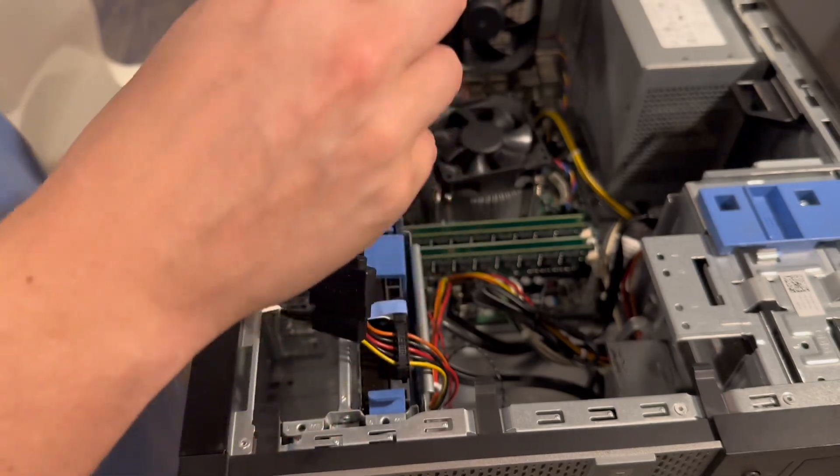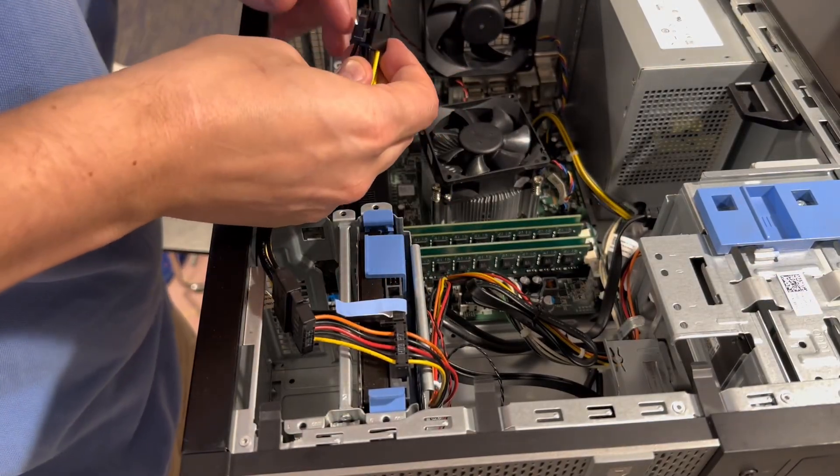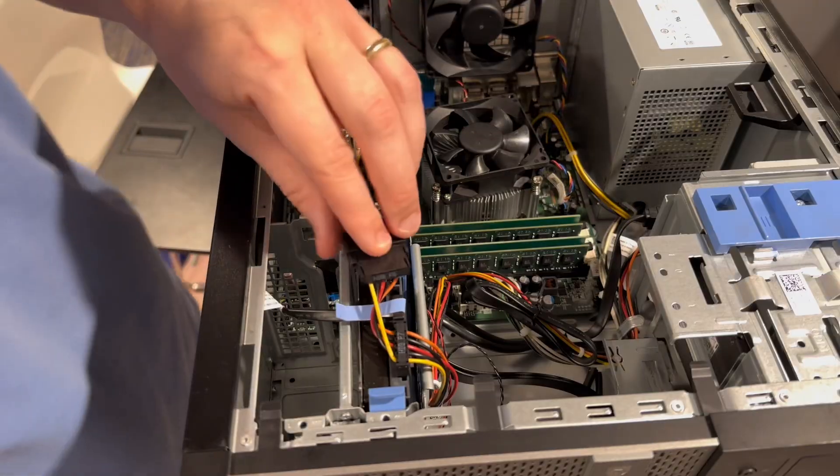Now we'll take our new 8-pin adapter and we're going to reach — I think it'll reach. Let's see. Let's make sure I'm lined up the right way here. It's barely going to reach, but it'll reach. And voila! It's installed.